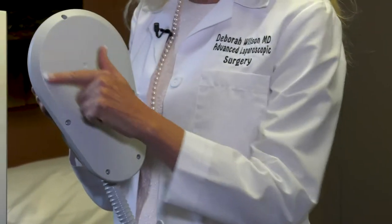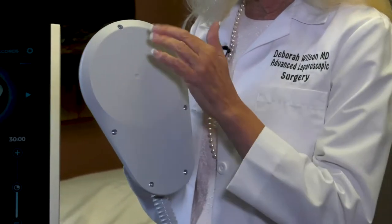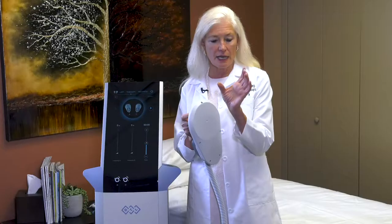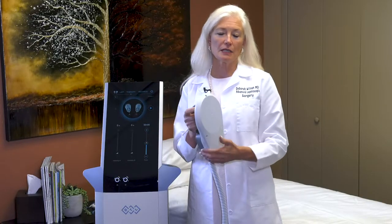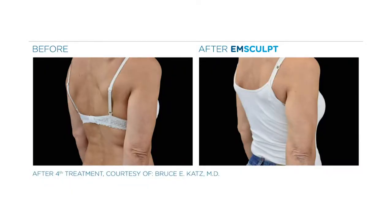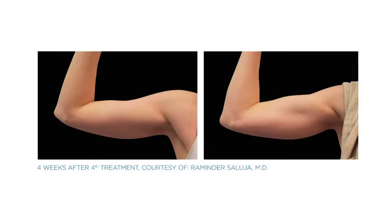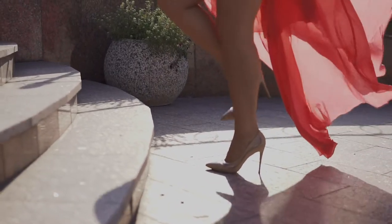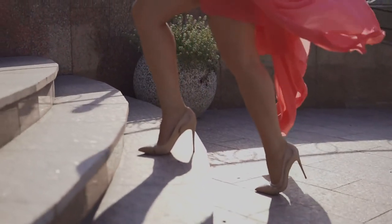The applicators for the arms will treat both the biceps and the triceps. It's a C-shaped applicator that you rest your arm in — it cups your arm and supramaximally contracts those biceps and triceps. For women who don't have the time to exercise, or are exercising and just not achieving the arm strength they want, Emsculpt will be wonderful for the biceps, triceps, and if you want your legs to look great in heels, Emsculpt on the calves will be for you.